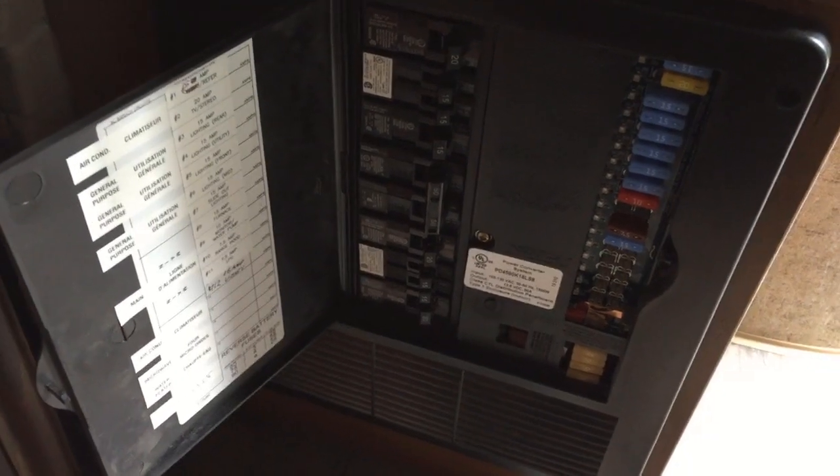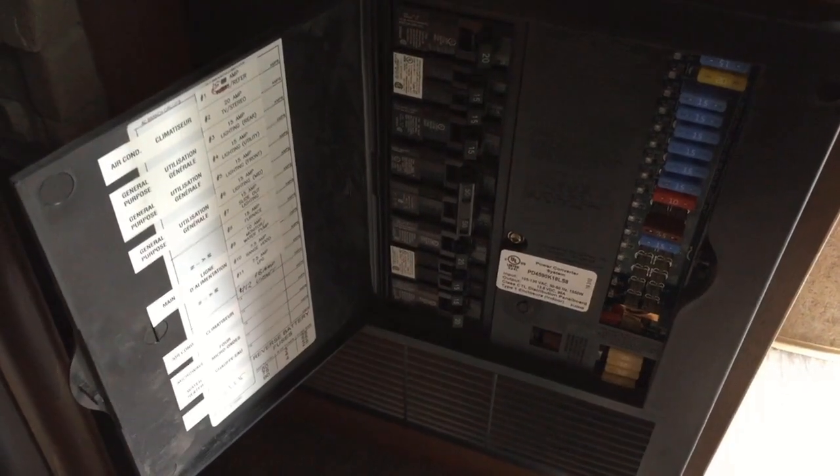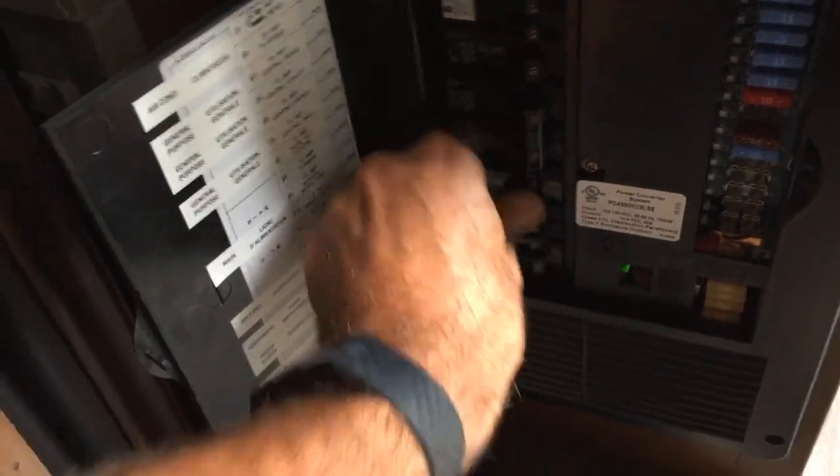The first step is to turn off the breakers so we have no electricity up at the air conditioners. I have two air conditioners in here, and I'm going to go ahead and turn off both breakers for both of them, even though we'll only be working on the bedroom one.